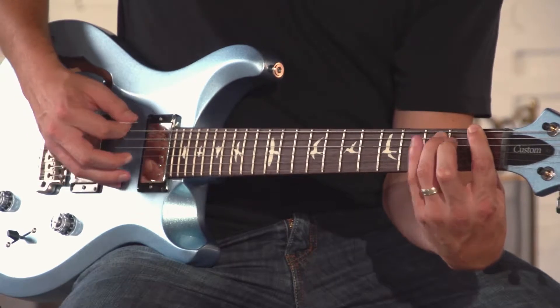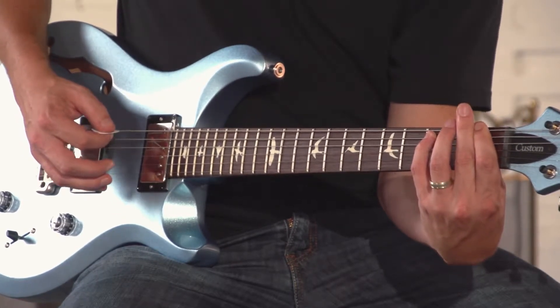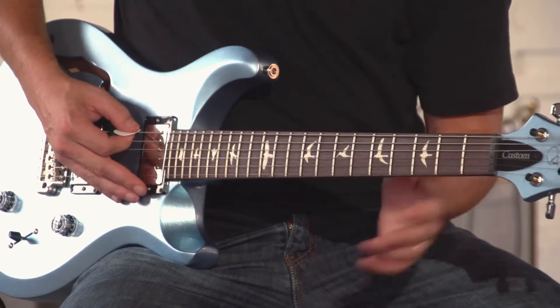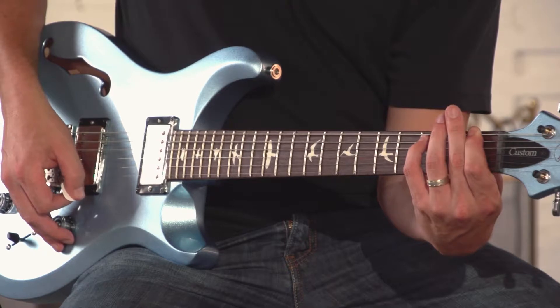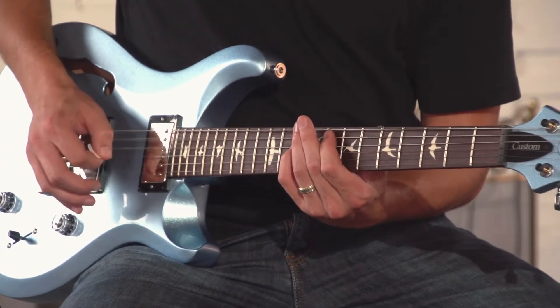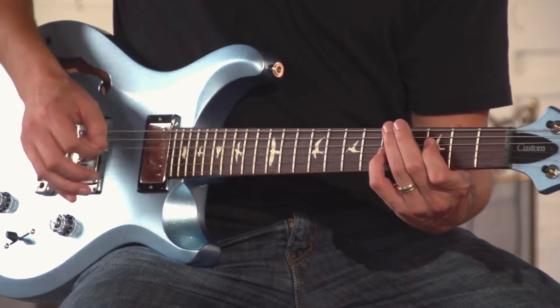Now some people play power chords with their pinky — it doesn't matter, it's very simple. So with your root on your sixth string, there's F. Your root on your fifth string. Root on your fourth string. They're all three the same exact shape.